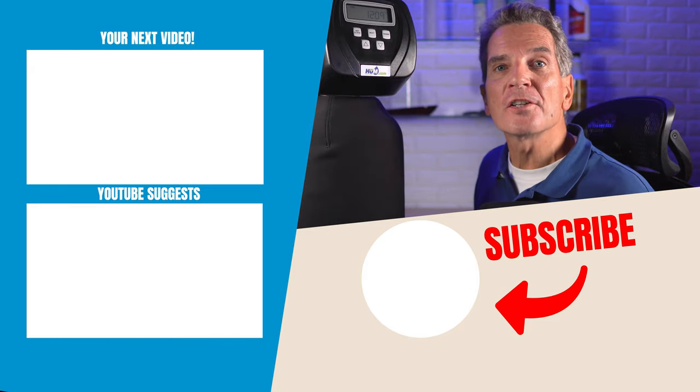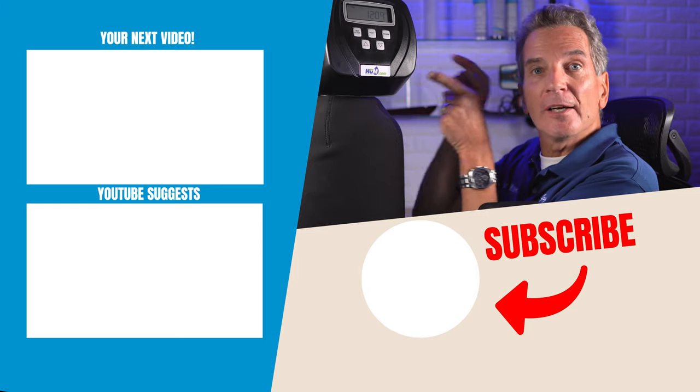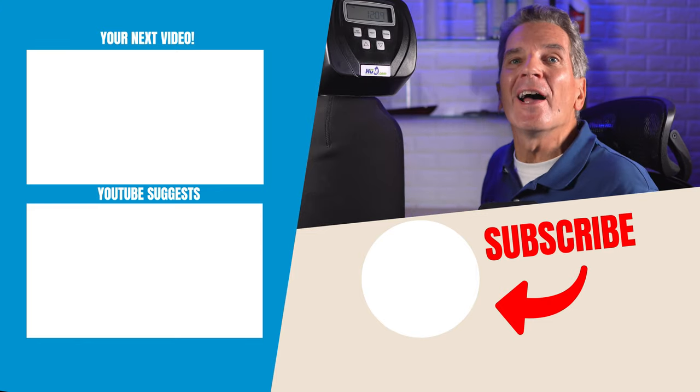To learn more about water softener troubleshooting, just click up here and it'll take you to my next video. I'll see you there.